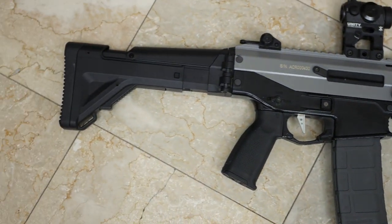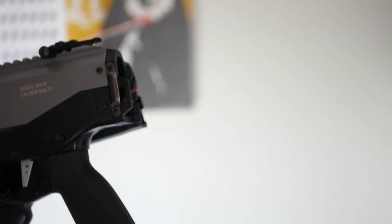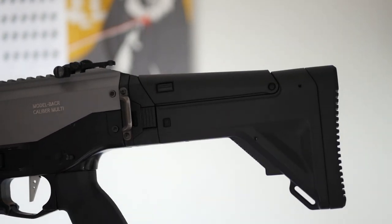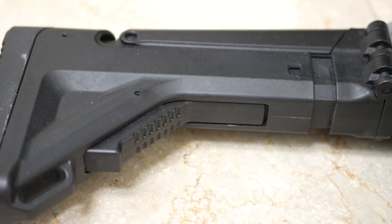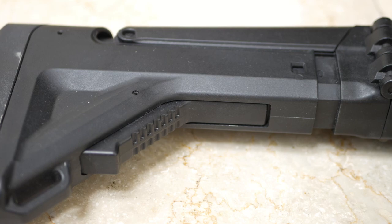So how does ICS's ACR compare to the Magpul version? Let's talk about it. Starting from the back, we have a folding stock. There are a few downsides. Firstly, it doesn't look like the ACR stock. Secondly, the build quality of the stock does not feel the greatest. I haven't had any issues personally, but I've heard stories of the stock breaking when the gun was dropped.